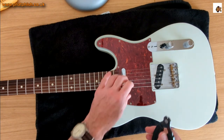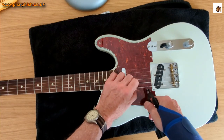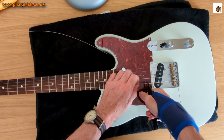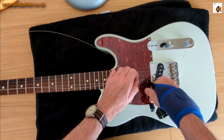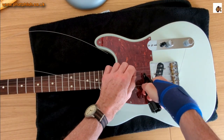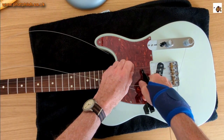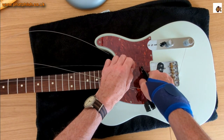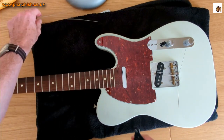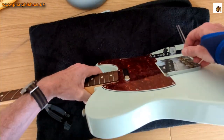With most tension off, I'll come along with a set of cutters and cut here, then take the strings through the body. The reason I do this rather than unwinding the whole lot is the bit of the string around the tuner is all curved, and I don't want it flailing around and risking scratching the finish on the guitar.